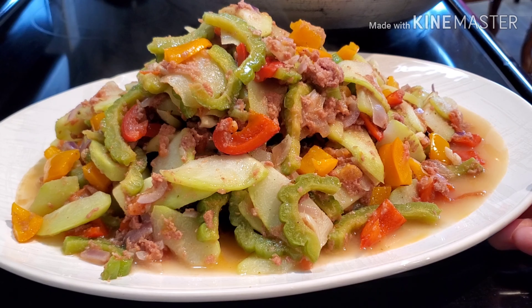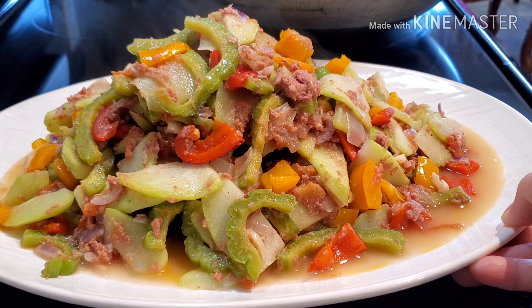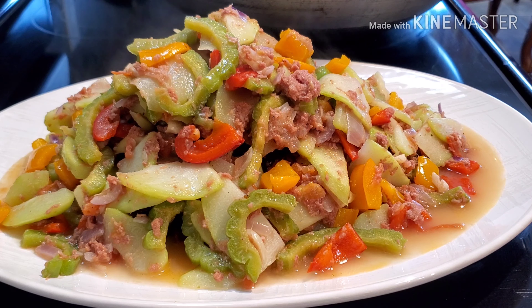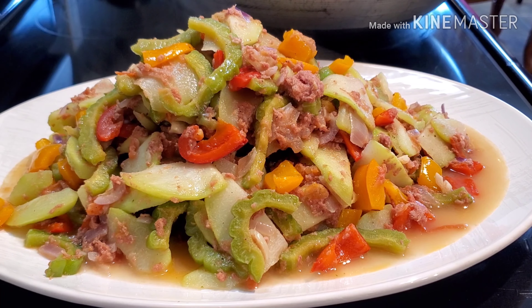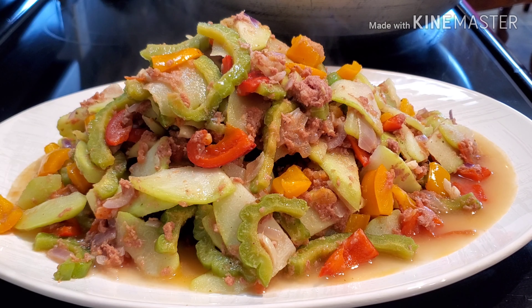Okay friends, this is our finished product. I hope you guys like this recipe. Anyhow, if you guys like this video, please don't forget to give this video a thumbs up. And if you haven't subscribed on my channel yet, please don't forget to subscribe. Thank you guys for watching. Have a blessed day, everyone, wherever you are in the world. Stay safe, stay strong, stay healthy, and may the good Lord bless us all. Thank you guys again for watching.